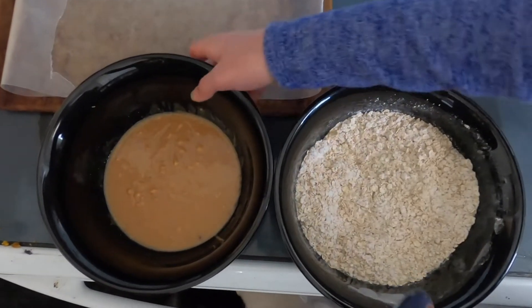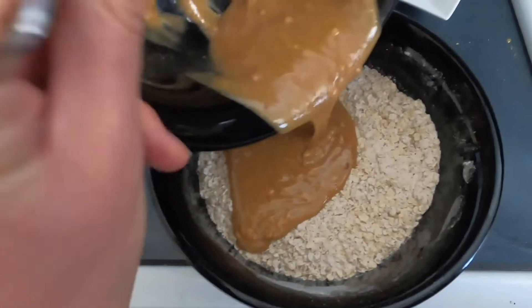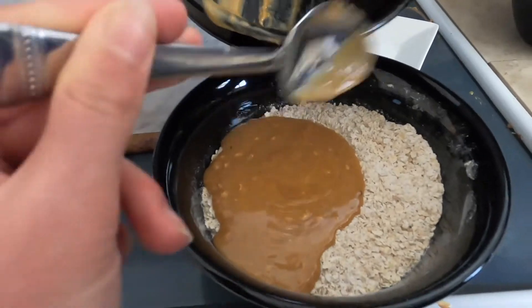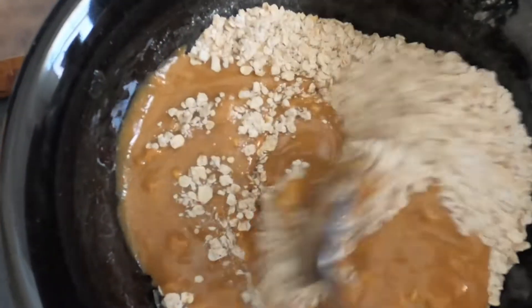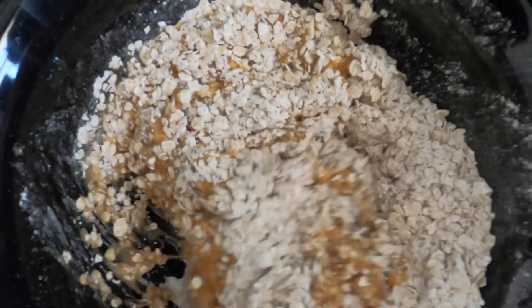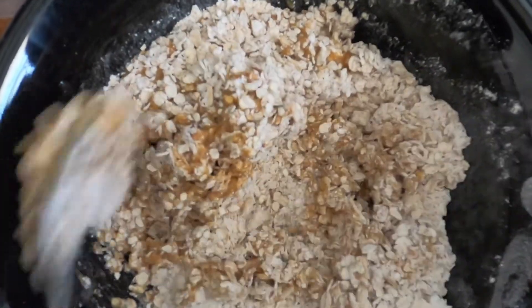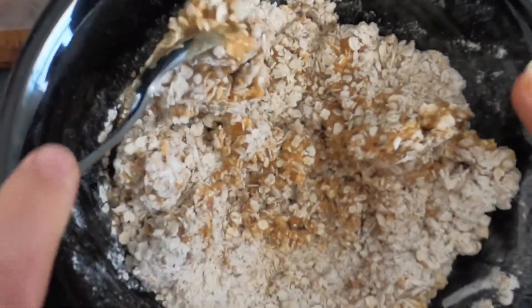Now we are ready to add our peanut butter mixture into our oat mixture, and we're going to stir until combined. Store-bought granola bars often have a lot of extra added sugar and preservatives that may taste good at the time but will leave your energy crashing later on. By making your own at home, you can make a healthier product, save some money, and have energy lasting throughout the day.